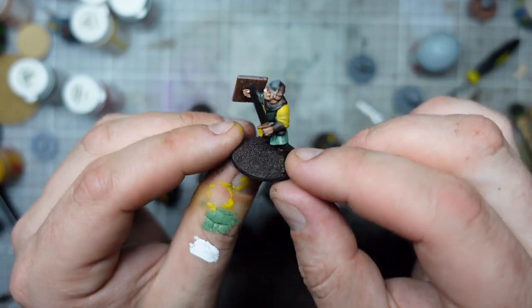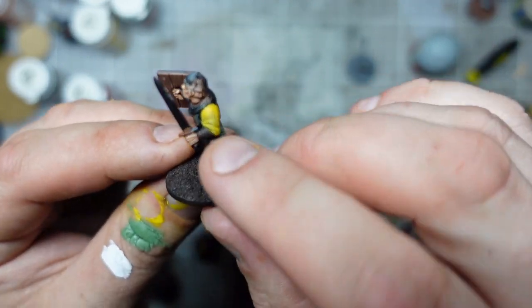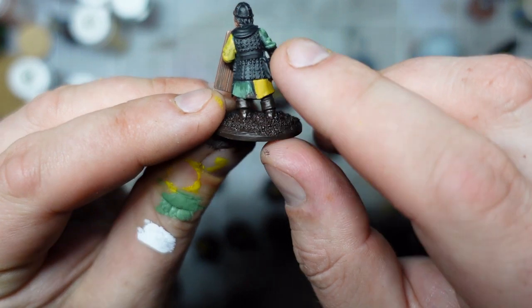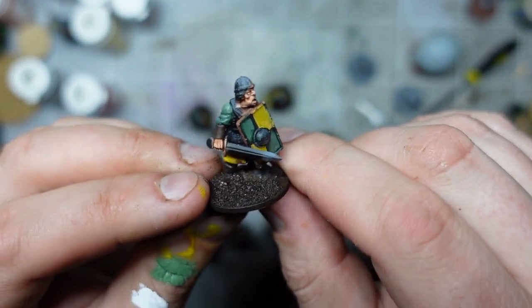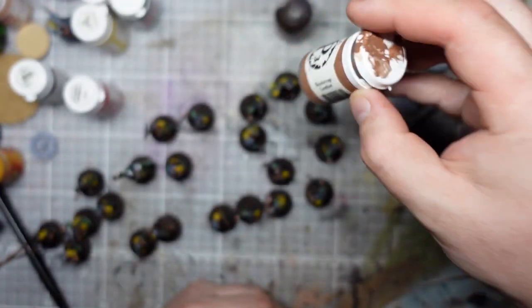Next up I'm going to be doing the leather - so this is going to be their braces, and a number of them have these sort of leather tunics that I'm going to do as studded leather, and then their boots. Basically I'm just going to do all the same colour. The leather is going to be Rhinox Hide, probably just highlighted with some Bootstrap Leather.